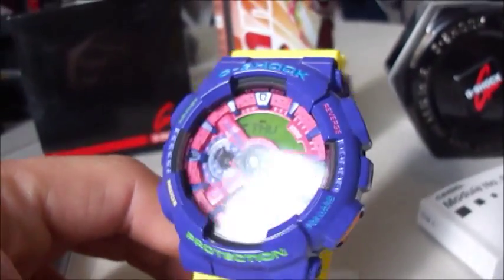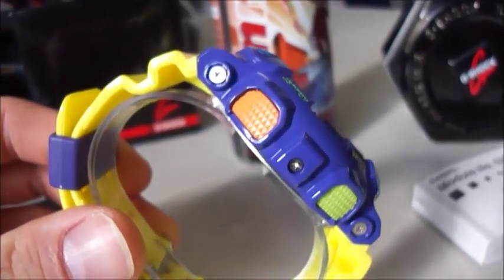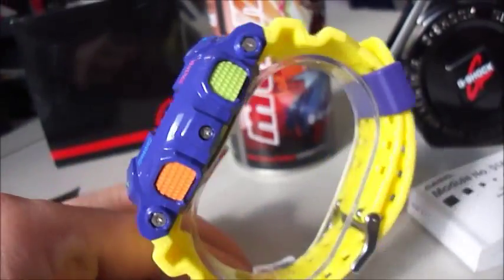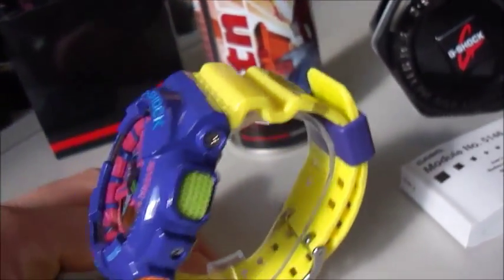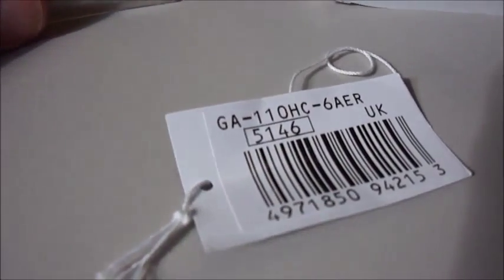Now I have it, really nice. Look at this great piece. Orange button, really nice. So cool, looks so good on the wrist. Brand new in box. Here is the description, the tin, the box, and here is the tag.